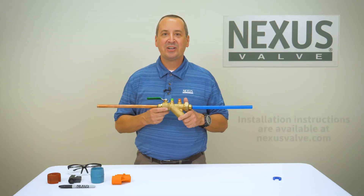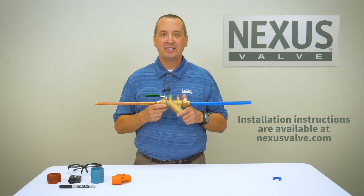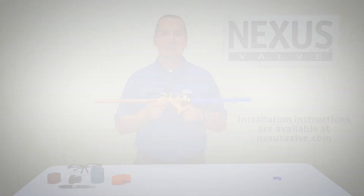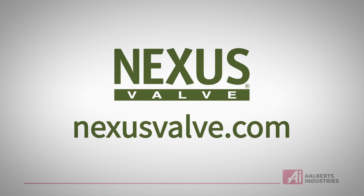For further information on the labor-saving Nexlock push fit connection system or any other innovative HVAC products from Nexus Valve, please visit our website at nexusvalve.com.